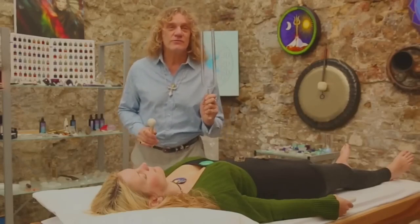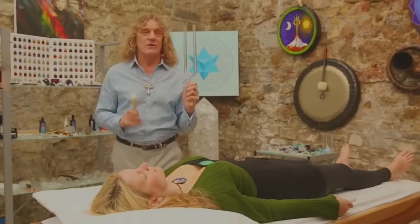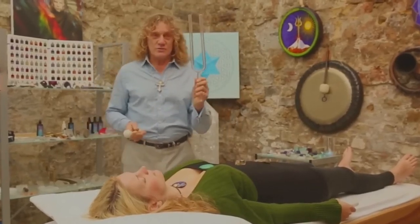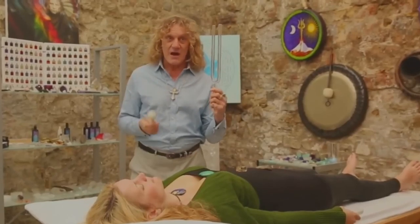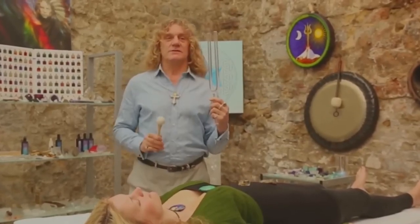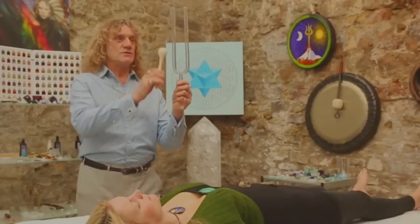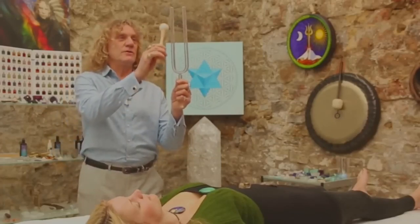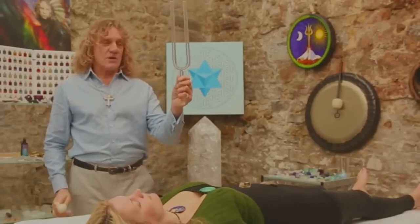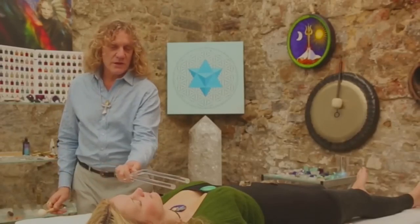I'm particularly fond of using the crystal tuning fork because it has such an amazing in-depth effect on people that come here to be rebalanced and retuned. This crystal tuning fork is made out of 99.9% pure reconstituted quartz crystal. You hold it straight up, strike it approximately two-thirds of the way very gently, and it will start to resonate.